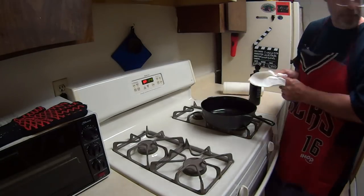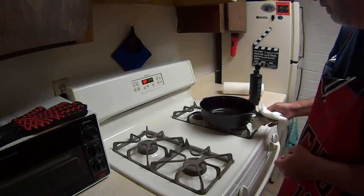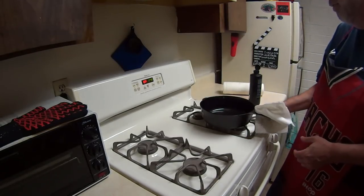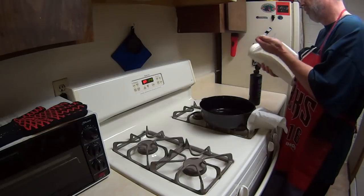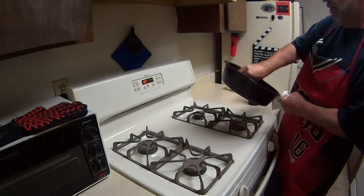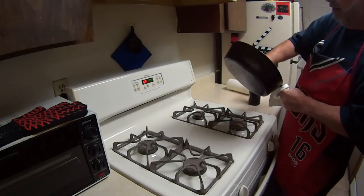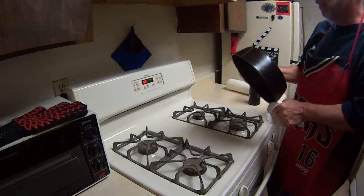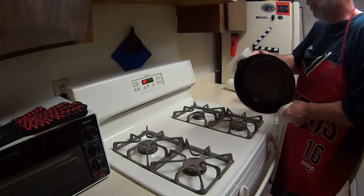This is also a tutorial for people that have a skillet and they've just worn it down and want to re-season it real quick, or if this is your first time — either way. It's 450 degrees for lard and 500 for the flaxseed oil — it's going to bond to the skillet. Here's the thing that's going to make it work right that a lot of people don't do: you have to wipe this off like you never wanted it on there in the first place.